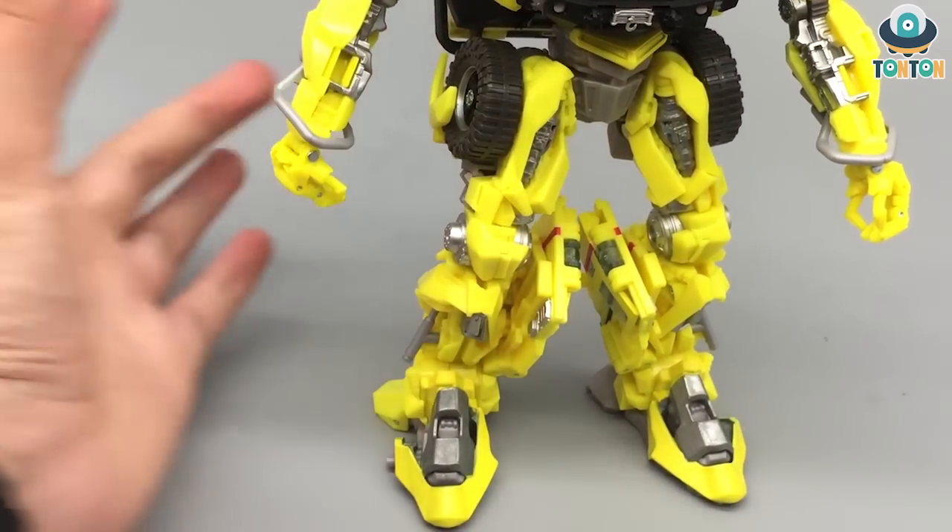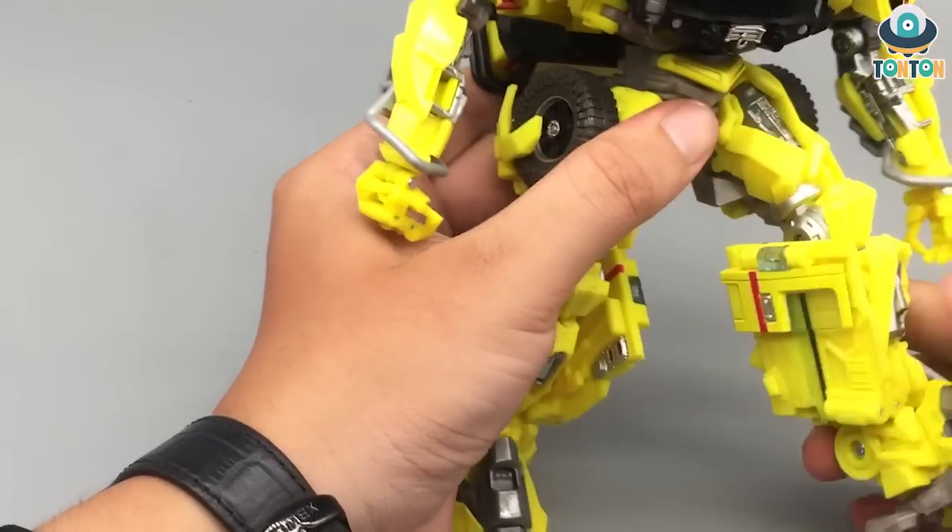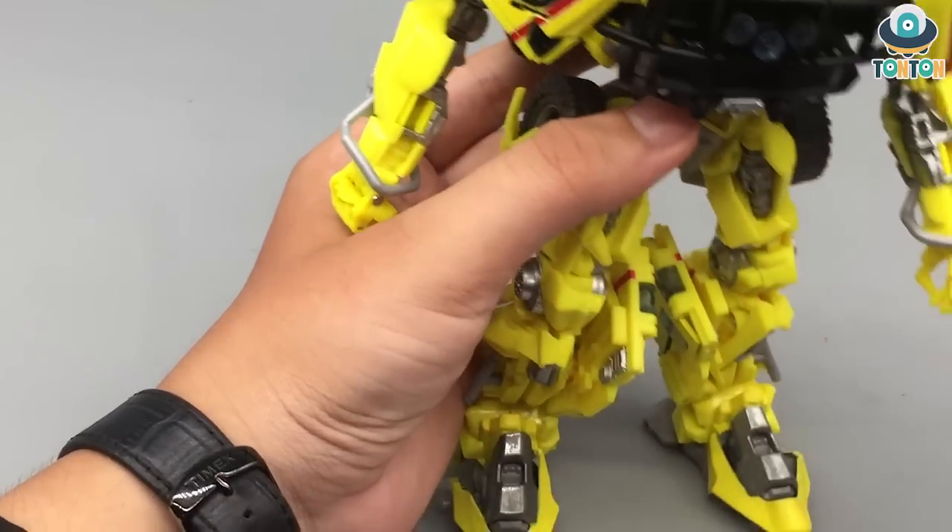The reason for die cast metal on the legs is that it keeps the figure standing better and more solid. Of course the potential problem is the edging of the joints because they're going to have to hold a heavier amount. But don't worry about that — this is a really nice joint.